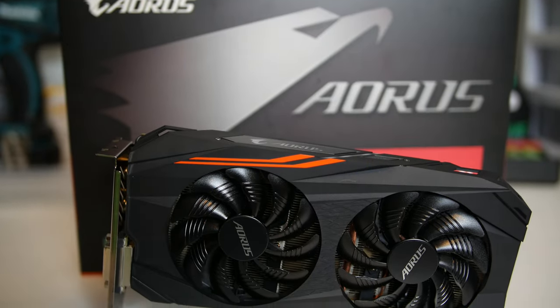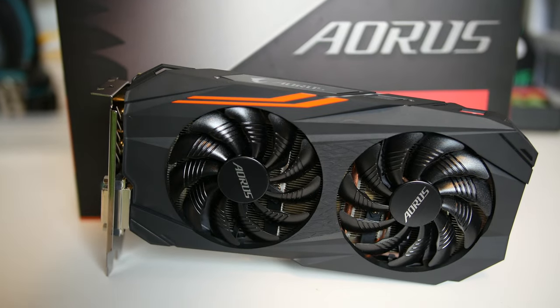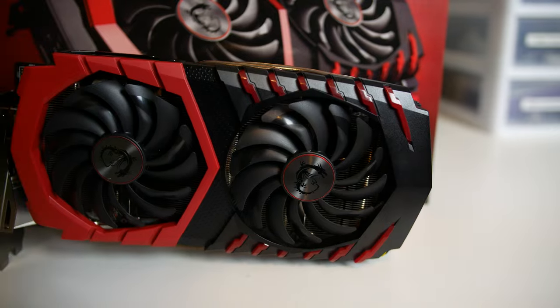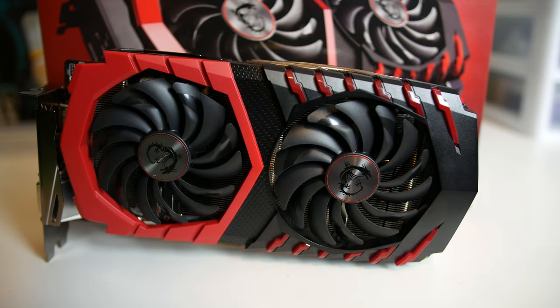So on the one hand, we have this Gigabyte Aorus RX 570. It's smaller, overclocked better, runs a bit hotter, and has some copper and orange accents. On the other hand, the MSI RX 570 Gaming X is larger, performs better at stock speeds, is cooler, and is black and red.